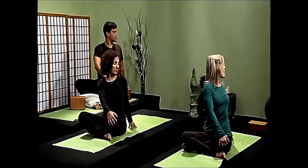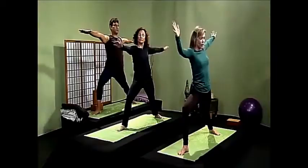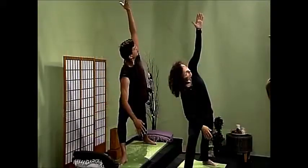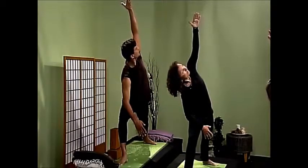In yoga we say we're as young as our spine. Look to your belly button, bring your right elbow onto your bent knee, sweep your left arm over your left ear. Breathe deeply, ground your back foot, and stretch through those left fingertips.